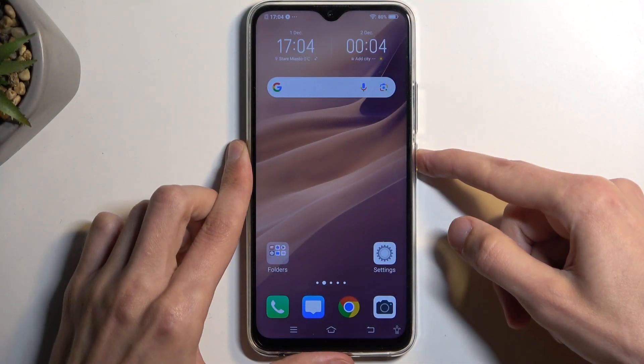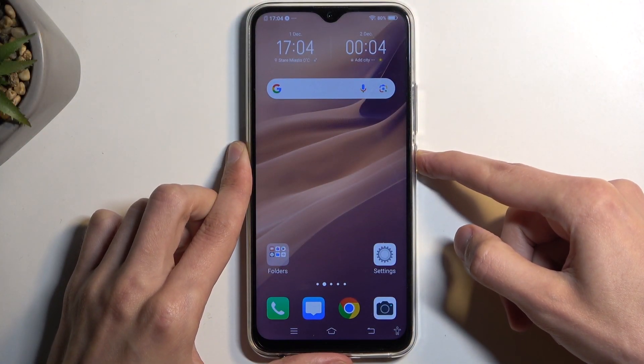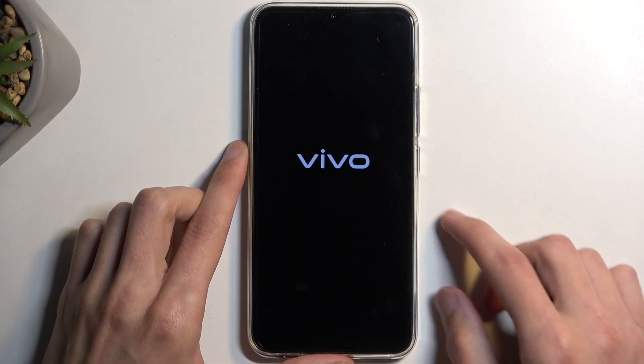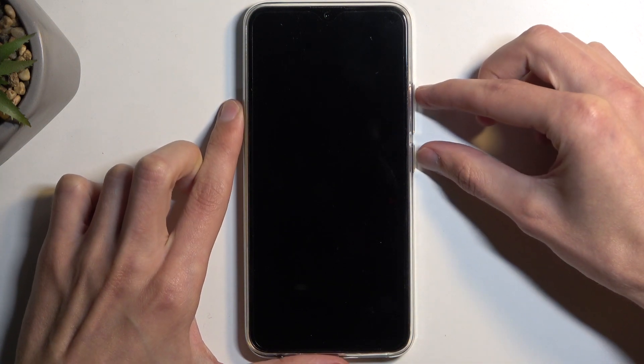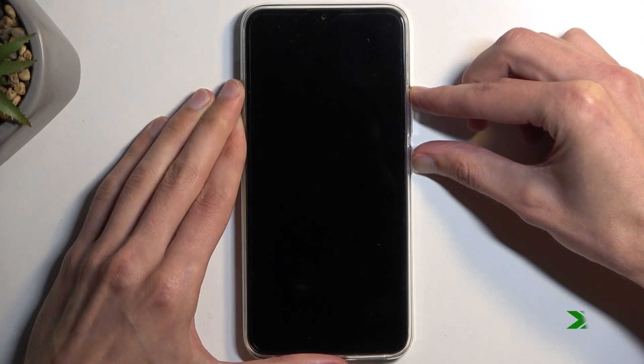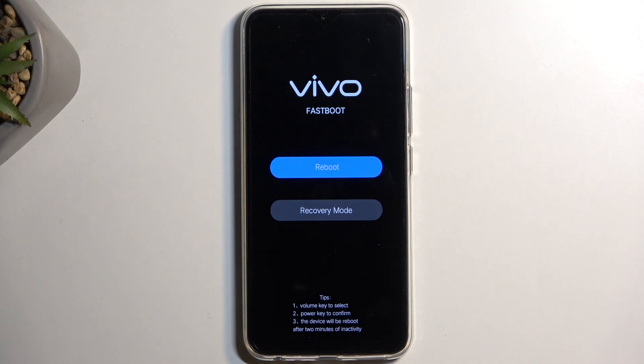To get started, hold your power button and select power off once it shows up. When the device turns off, hold your power button and the volume up at the same time, and there we go.